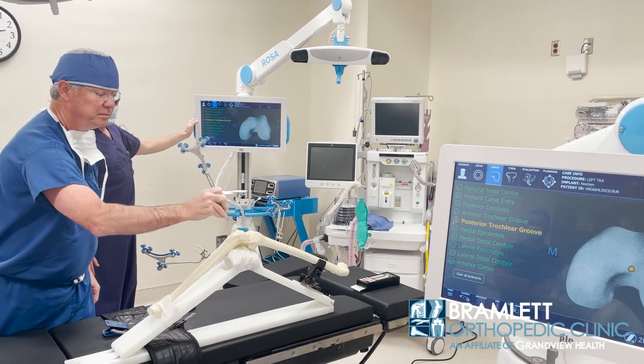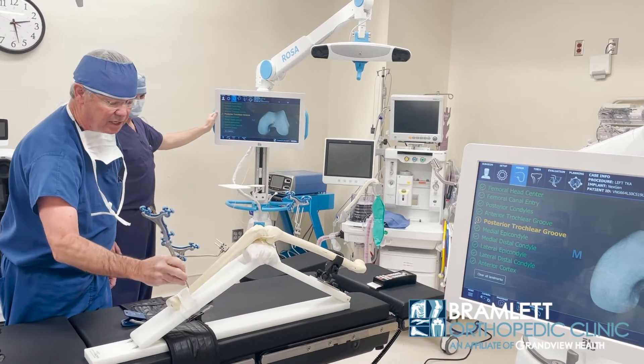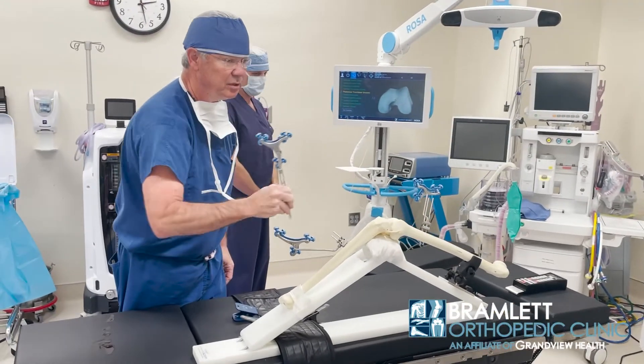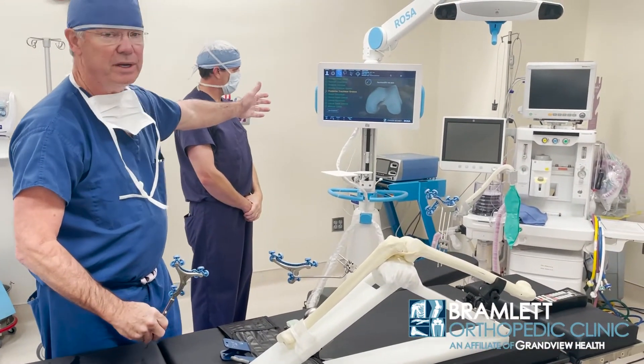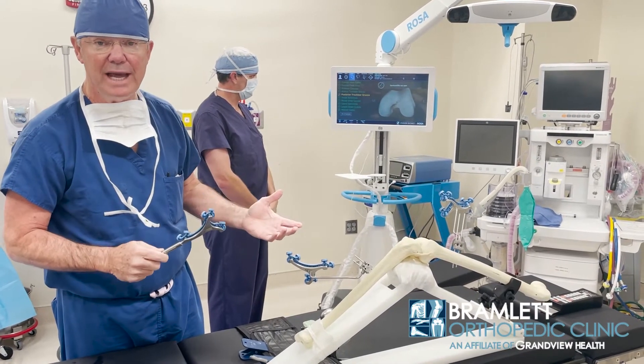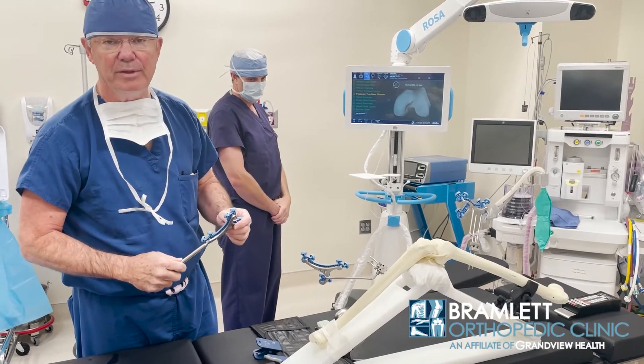We're going to go through each dimension: top of the tibia, medial lateral, the condyle of the ankle, the proximal tibial anatomy — and each of those will be documented in a digital format, documenting the patient's individual anatomy so we can get the mechanical alignment to reproduce the neutral mechanical axis in a total knee replacement.